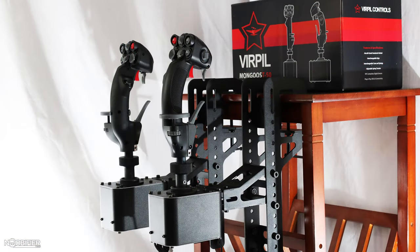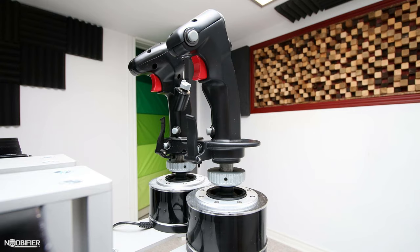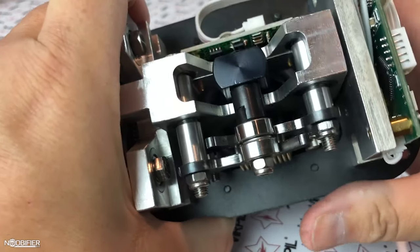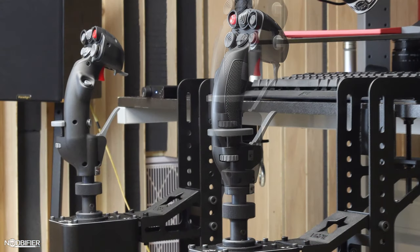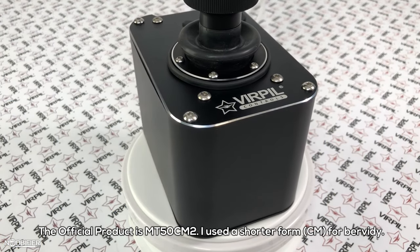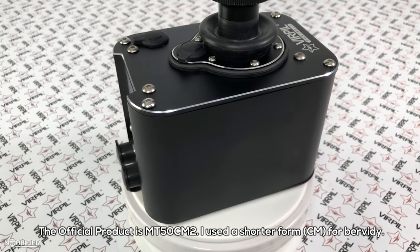The MT50 was Verpal's original gimbal. When it came out, Verpal reached out to me because they were sure that this would replace my custom dual Warthogs. I thought that the Warthog gimbal was good until I used the MT50. They then released their second gimbal, which is the Warbird — a simple design, low profile with double cams. The MT50 was phased out, and the Warbird isn't suited for the use of extension collars.